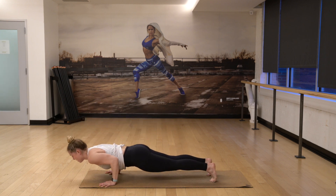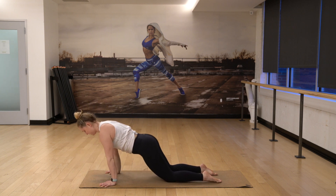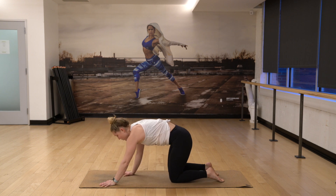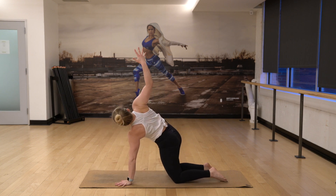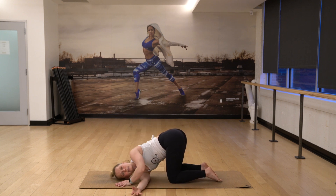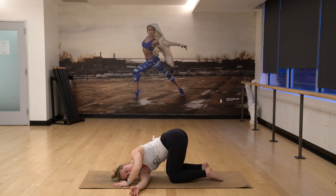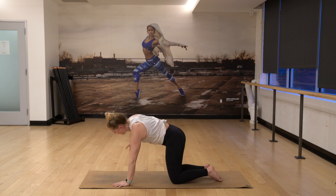Lower chaturanga. Inhale up. Exhale to your hands and your knees. You're going to take your right arm up into the sky, reach it all the way up. Exhale, thread your needle. Lay down onto your right ear, right shoulder. Inhale, reach your left arm over the head. Fingertips down and then just peel the gaze up. Three, hold onto it. Two. And then for one, bring your left palm down. Bring your right arm back up into the sky.